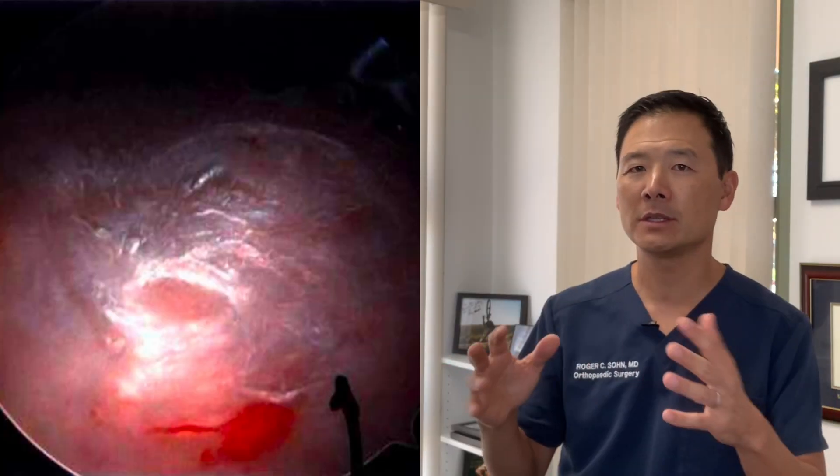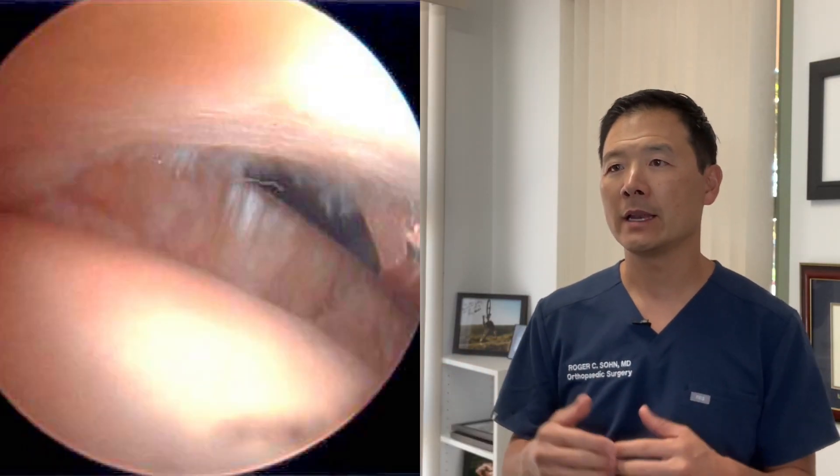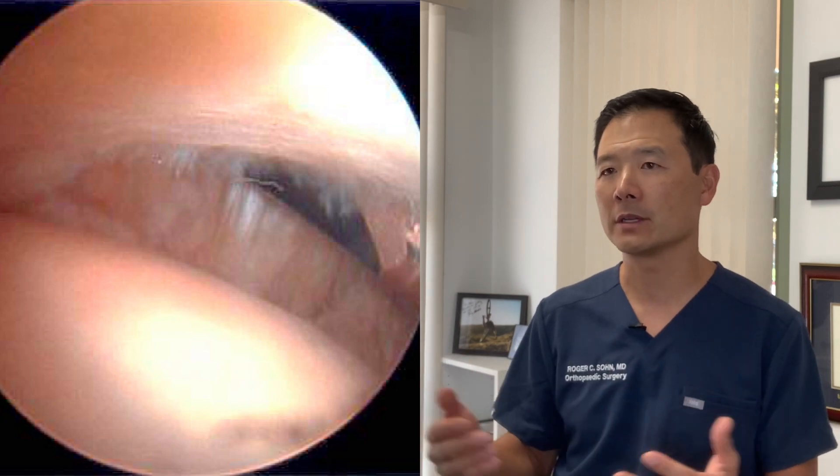In the case of a partial thickness rotator cuff tear or partial fraying of the tendon, it's not quite so straightforward. A lot of times the tendon can look frayed on the surface — not a happy or healthy looking tendon — but it's not clearly torn.